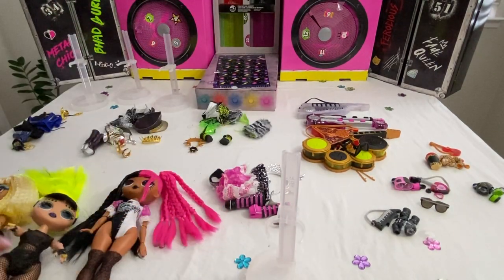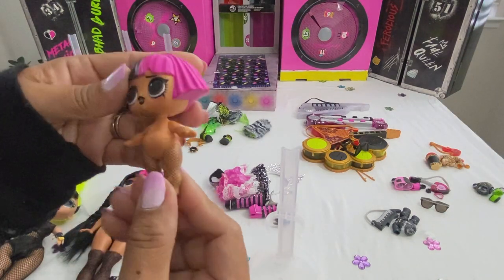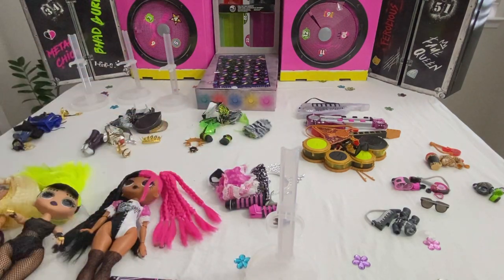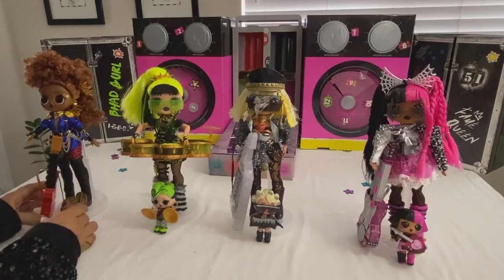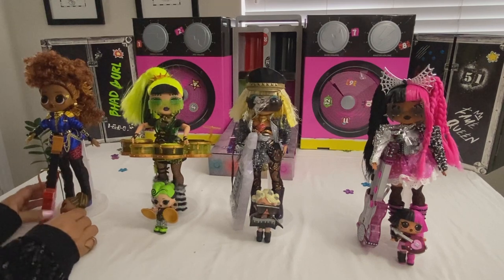Let's check out the little sisters — let's start with Metal Babe. I already went through these girls so I don't have to repeat them. Let me get the dolls dressed up. The dolls are fully dressed — let's start with Ferocious.